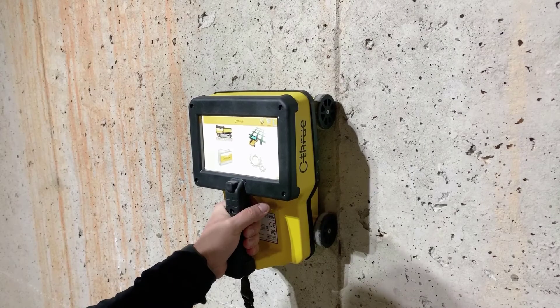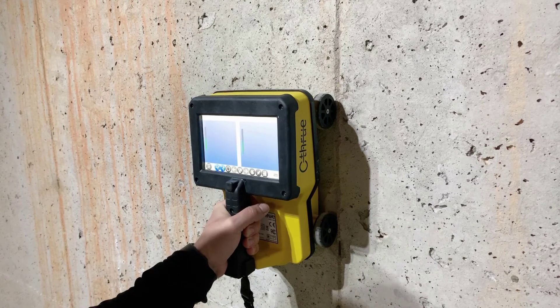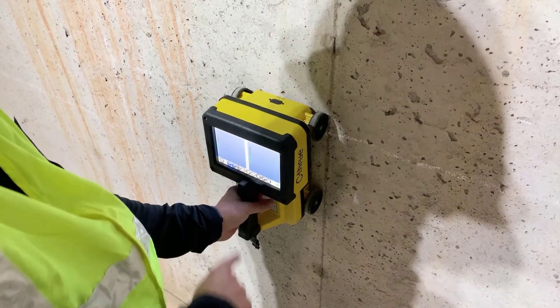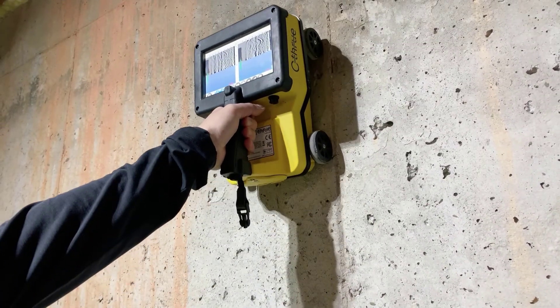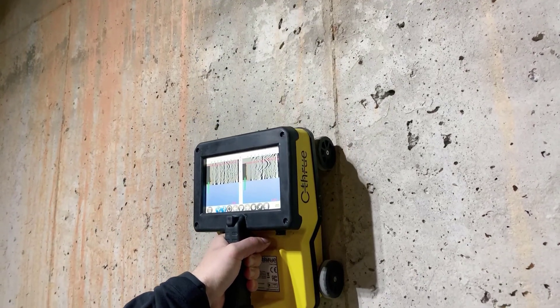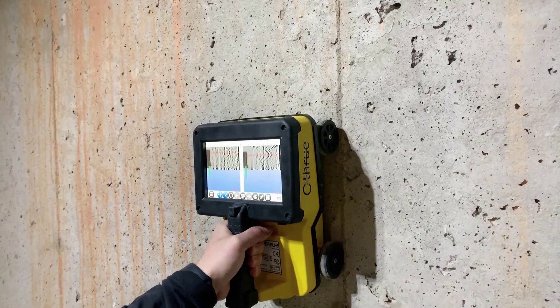The final way to use the See-Through is in quick scan mode. This is the fastest way to get information directly and see what is in that slab, but we do need to use the radar ground to achieve this. To use quick scan mode, we hit the top left button and the radar window opens. We press the play button at our start point, run the system up the wall, and look for a hyperbola or anomaly to investigate. I can see a hyperbola on screen — I roll it back until the red line is in the center of that hyperbola, then mark the front of the See-Through as the location on the wall.